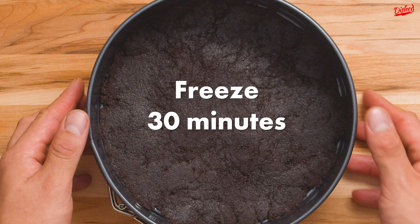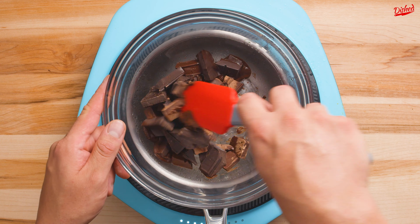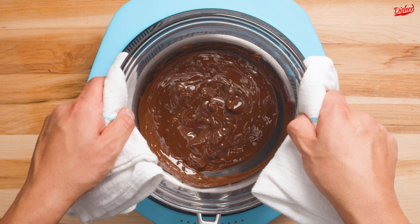Put this in the freezer for around 30 minutes while you make your filling. Melt a mixture of semi-sweet and dark chocolate in a double boiler, stirring occasionally until smooth, then set aside for later.